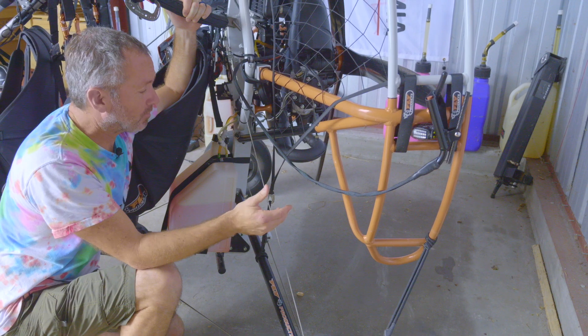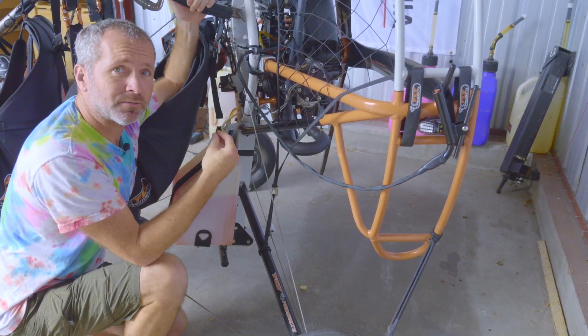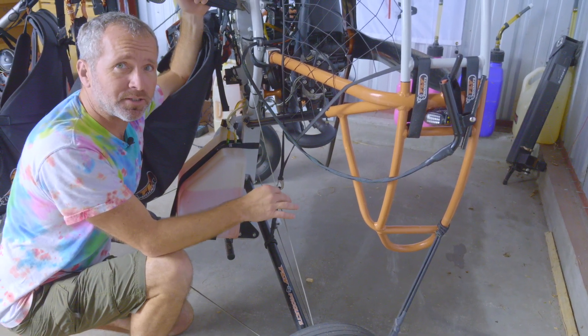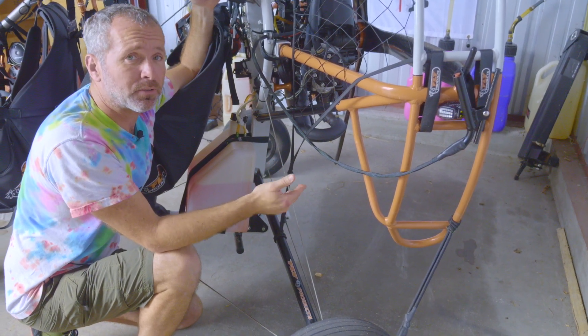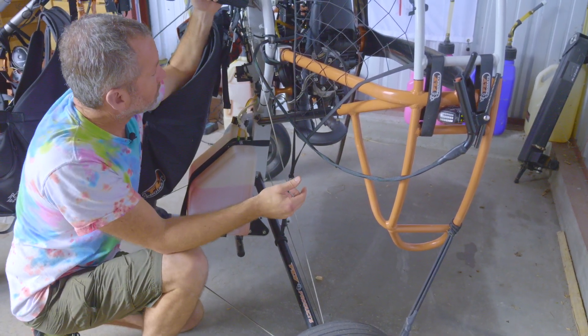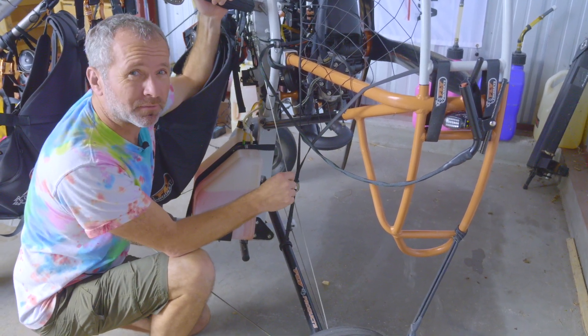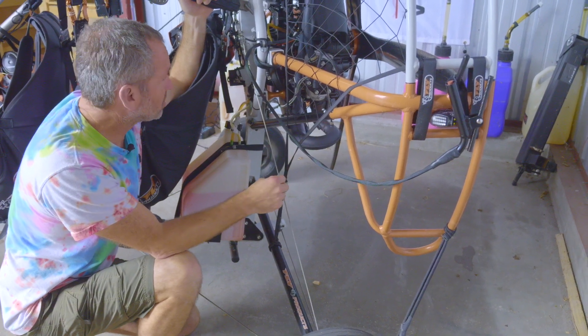You also want to check your cable tension. On the other side of the trike there is a tensioner, because over time these cables will stretch a little bit with wear and tear. After about 10 hours it's important to re-tension the cables, and then every 25 hours thereafter. This cable right now is a little bit loose, so it's probably time to re-tension — we've got about 20 hours on this trike.